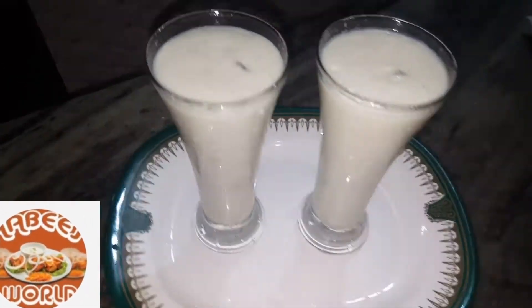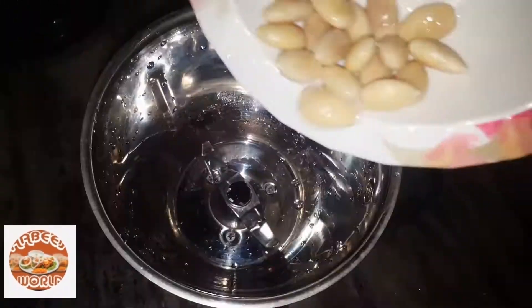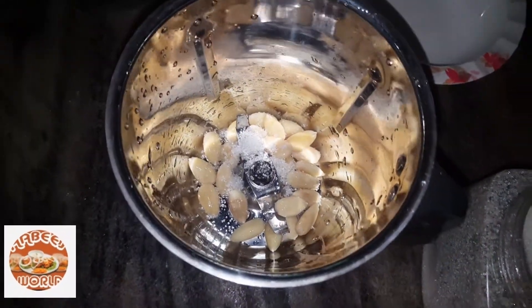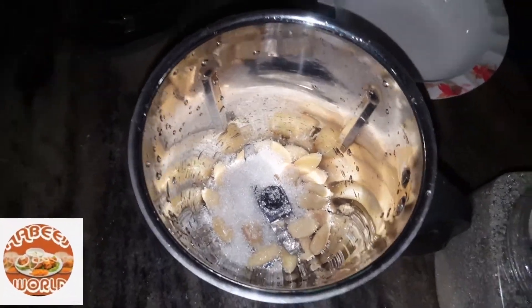There is a lot of juice in the kitchen. I'm going to take a little bit of juice from the kitchen. I will take a small bit of juice in the kitchen and mix it.